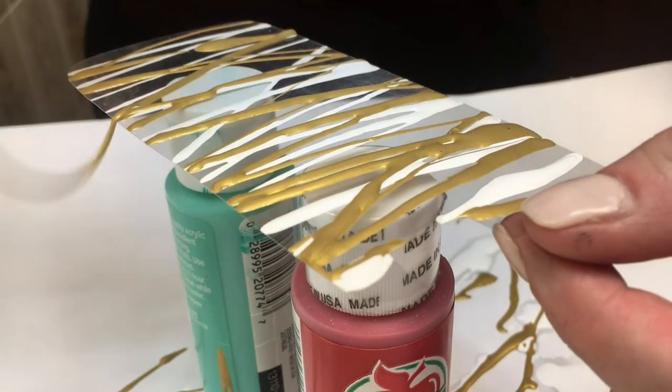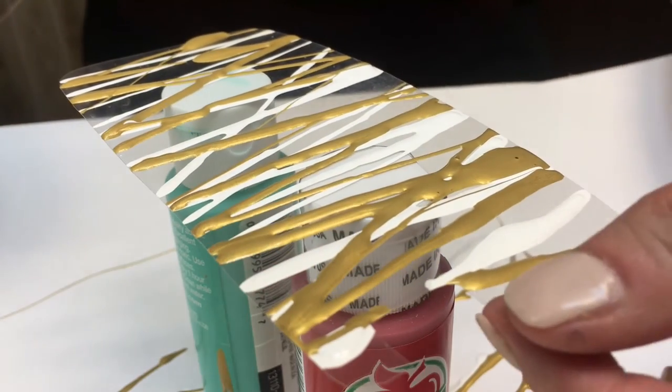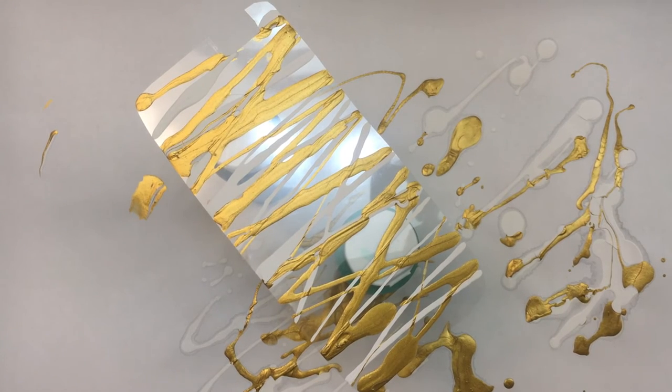Now with the gold one, just dragging and pouring the paint, try to cover with your second color the places where you didn't go with the white. Otherwise it's just going to shadow the color you added before.